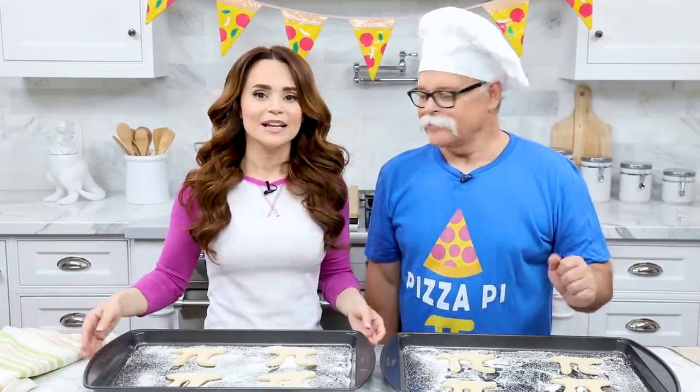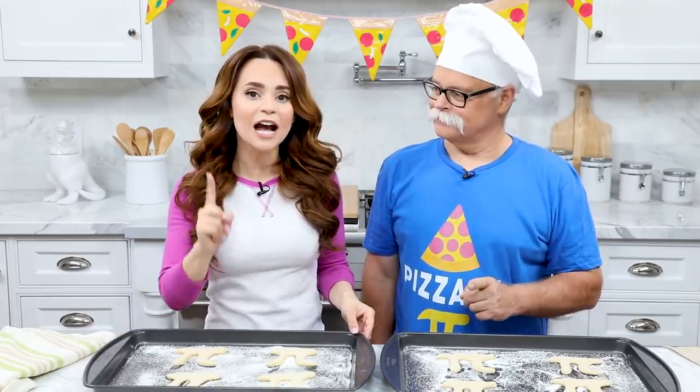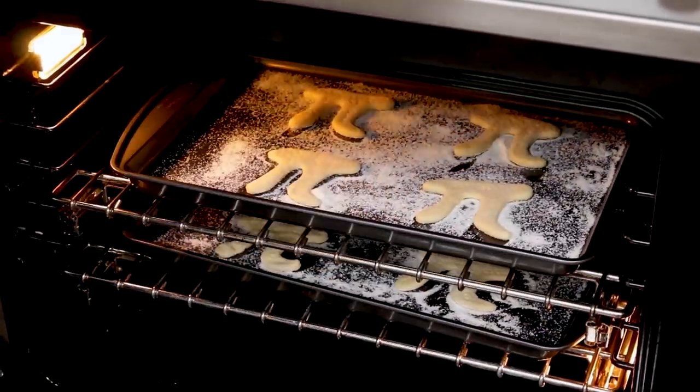Pizza dough is ready to bake. We're gonna bake our pizzas twice, but it's super easy because the first time is just for 5 minutes. Heat your oven to 400 degrees and bake these for 5 minutes.